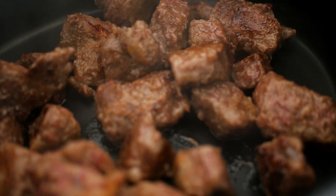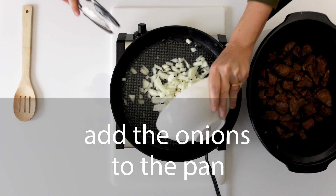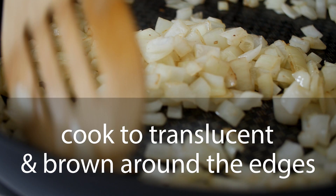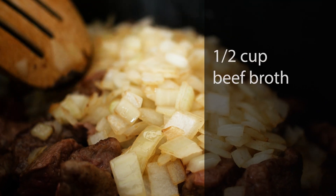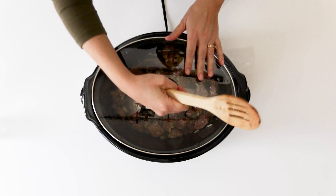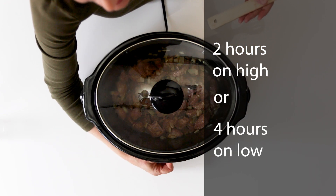Once all the beef cubes are cooked and transferred to the crock pot, add your onions to the pan. Cook the onions until they're slightly translucent and brown around the edges. Add the onions to the slow cooker along with 1 1/2 cup beef broth and a bay leaf. Stir to combine, cover, and cook for 2 hours on high or 4 hours on low.